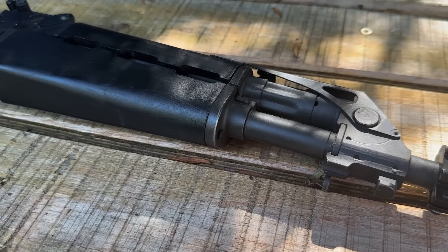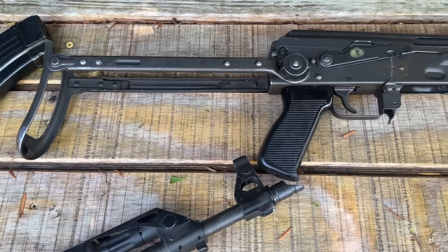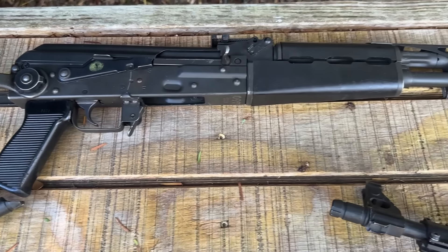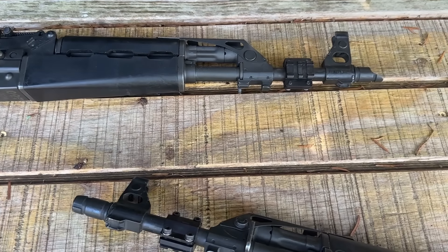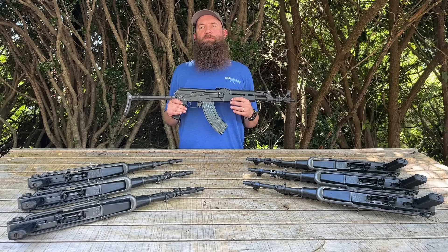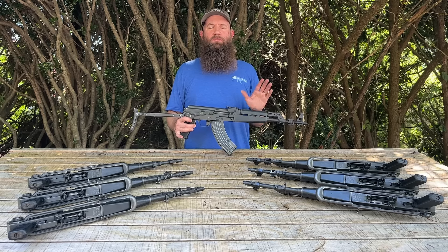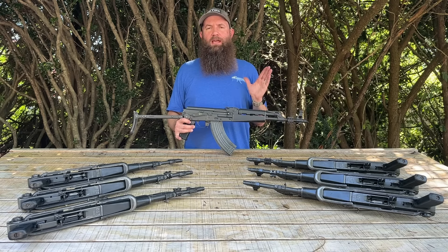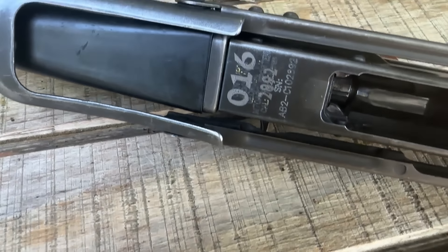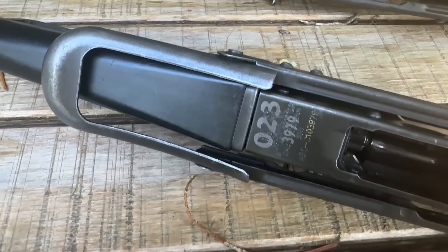What exactly they are used for is part of the program's secrecy, but it is really cool. Something similar — probably eight or ten years ago — we had also seen some really nice contract Wassr rifles that we acquired from Century at that point in time. They were very popular and had a lot of historical background to them, and these are really no different. They are also very cool.